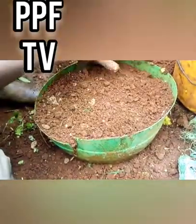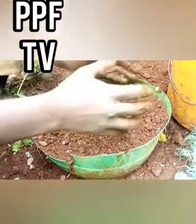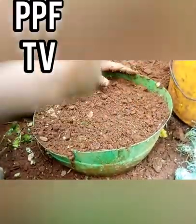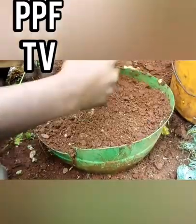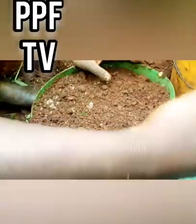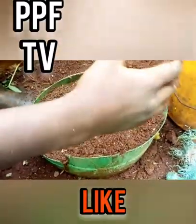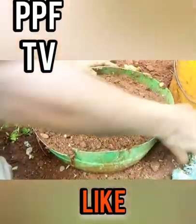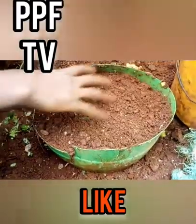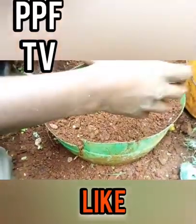So after watering, you must wait — not the next day, but after three days before you water again. There is an interval of three days for the first watering. After that, the consecutive waterings will be every two days. Unless you notice the surface is dry from direct sunlight, in which case you can water without waiting for the interval.